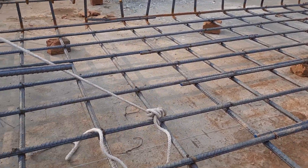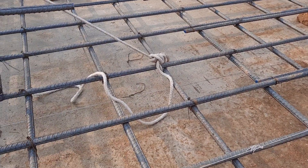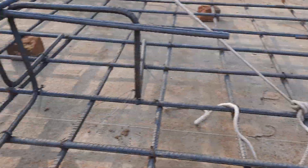The total bed depth of this raft foundation is 18 inches, with three inches concrete cover at the bottom and three inches at the top. The main bars and distribution bars diameter is the same, and they used grade 60 steel rods. This is the singly mesh, currently under construction.